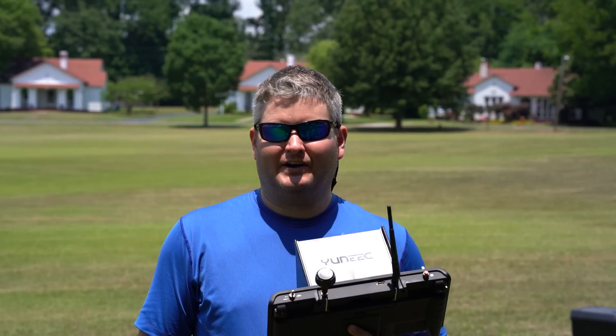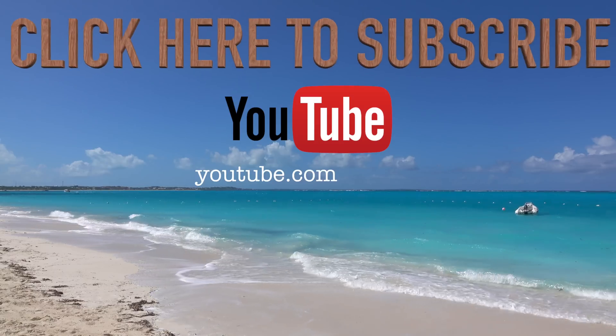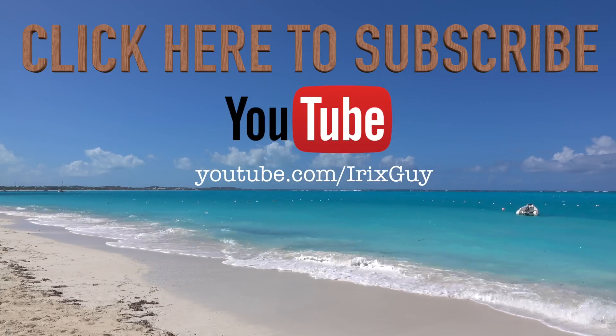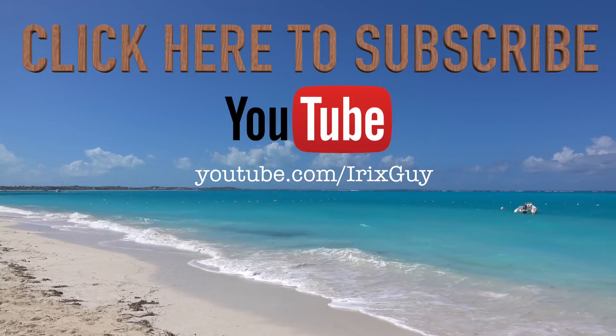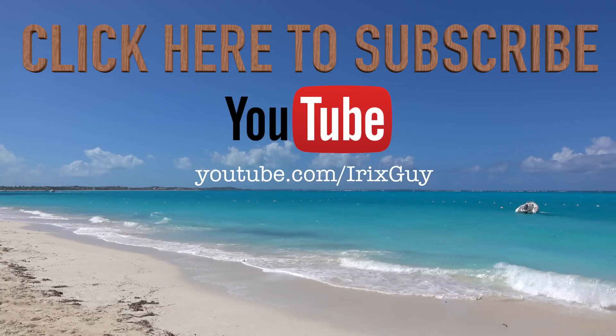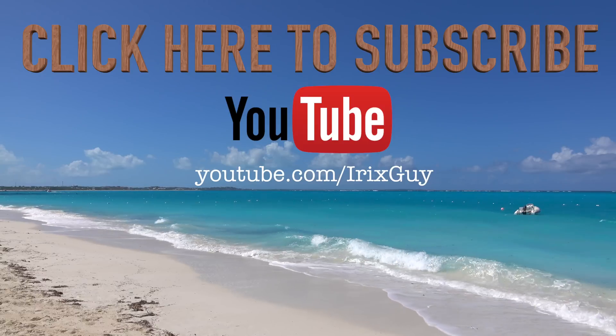Thanks for watching and be sure to subscribe to youtube.com/iRickSky. Y'all have a good day. Hey y'all, iRick Scott here. I wanted to take a moment to thank you for watching this video. If you enjoyed this video, please subscribe to my channel. I'm an independent channel and it's viewers like you that help me to continue to grow. I appreciate your viewership and y'all have a good day.